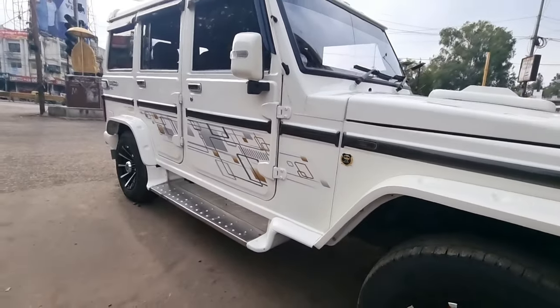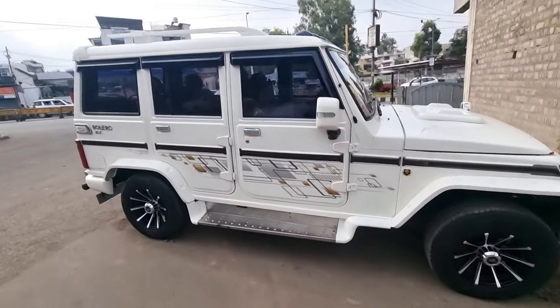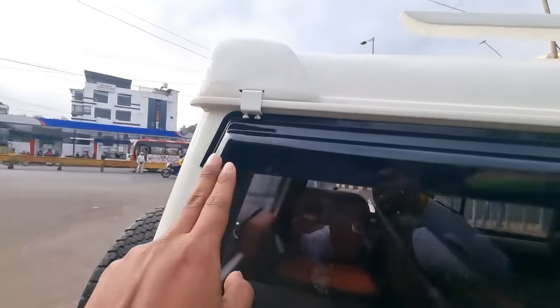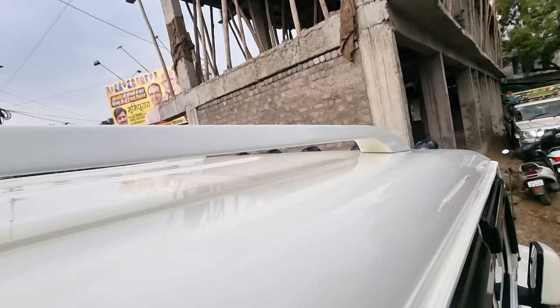So this is the car that we had a month ago. Here we can see the door visor in black color installed, roof rail in white color. Here we can see the roof rail is fully painted.